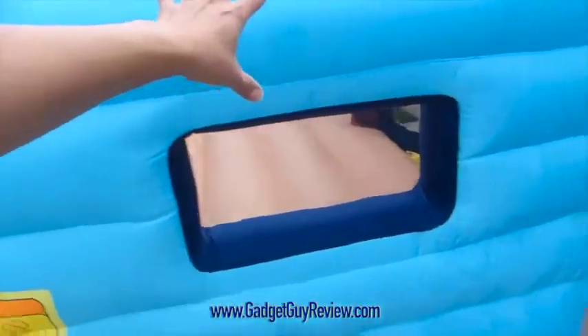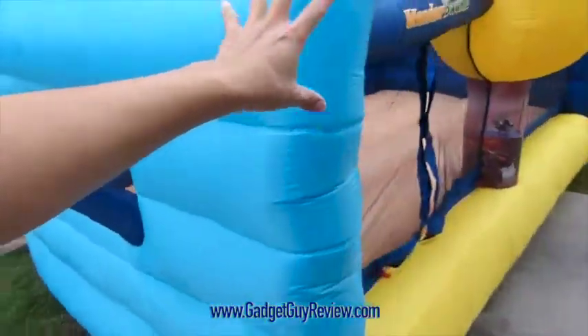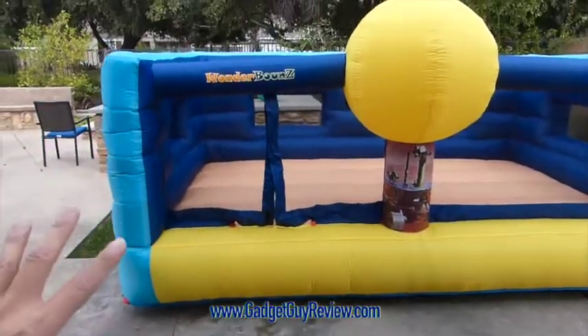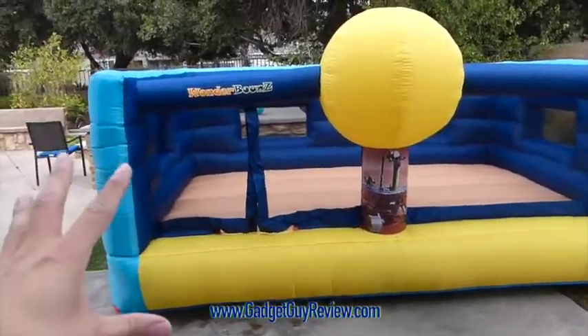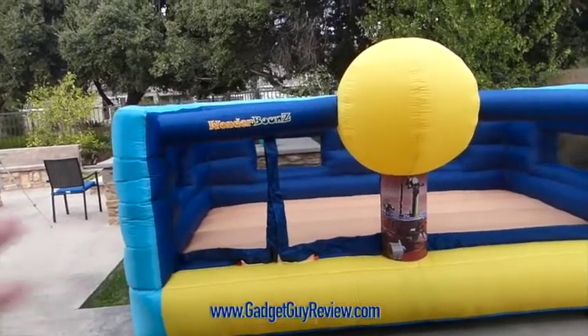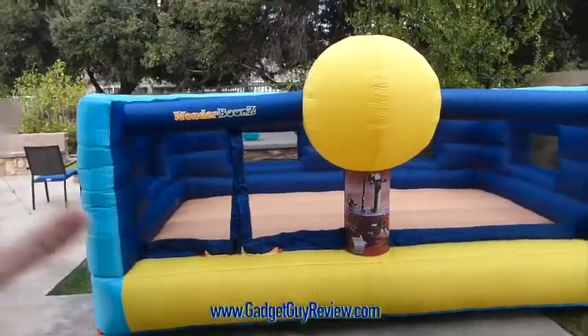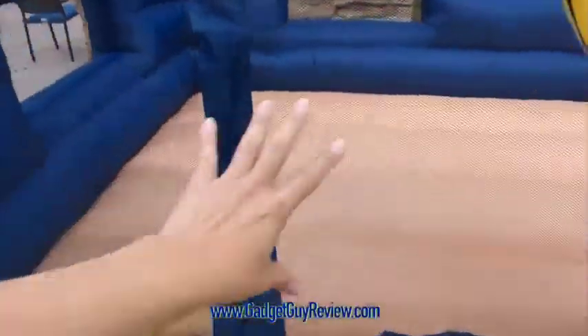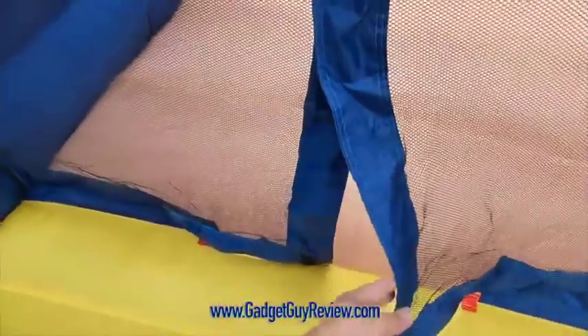I'll show you how it looks from different angles. From the front it really looks beautiful — you can fit a lot of kids in here. We fit almost 6 or 7 kids in here, though comfortable is about 3 or 4 because they're really bouncing around all over the place. It has a mesh in the front, which is really nice, and a velcro opening so the kids don't slip right out.